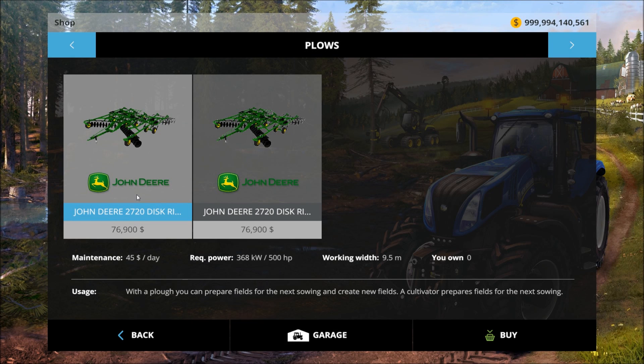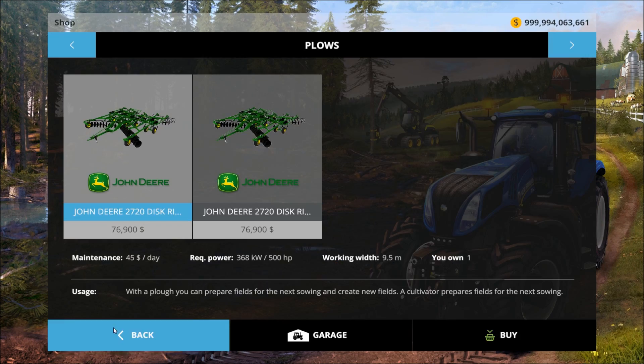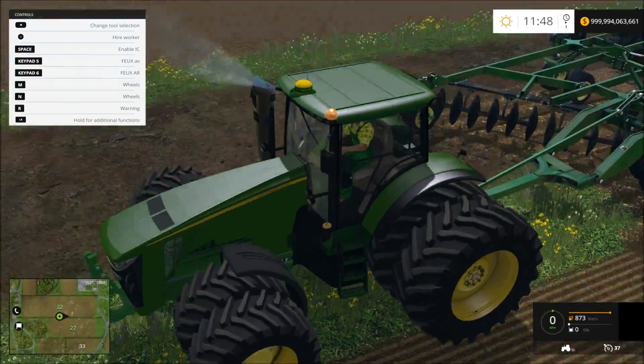Alright everyone, this is Ramble145. I wanted to review the John Deere 2720 disc ripper. I saw on ls15mods.com someone said it didn't work. Well, it works for me.